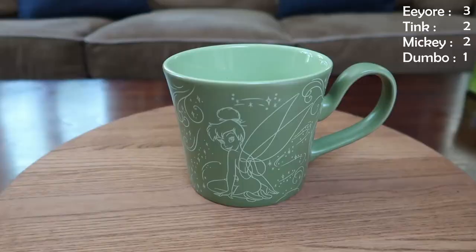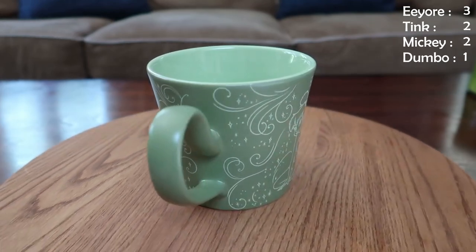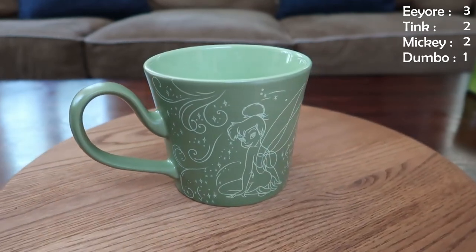A partner mug to that Mickey is a Tinkerbell — exact same shape, similar style, it's got swirls around it, different kinds of stars, Tink looking nice and sassy. Something that's very important to me that needs to be said: a mug to be usable, I think, needs to be dishwasher and microwave safe. If it's not, I'm not going to use it.